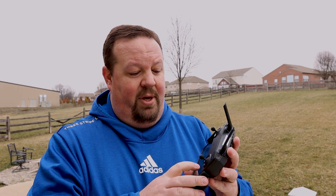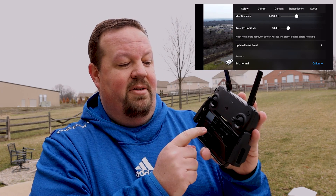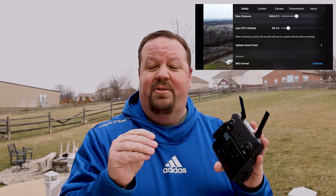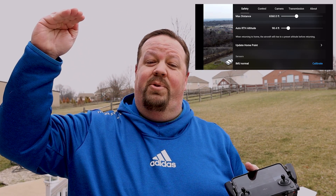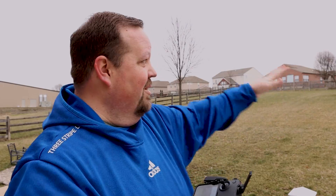Especially with the Mavic Mini, it can take a while for GPS satellites to lock in. The first thing I recommend is going into your settings — up in the upper right corner, go to the Safety tab. There you'll find the Auto RTH Altitude setting. This is the altitude the Mavic Mini rises to before it comes back home, designed to clear any objects in your area. Set that value to just above the highest object in your area.